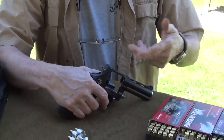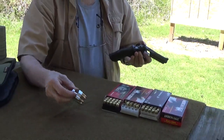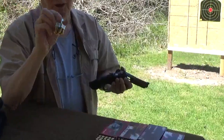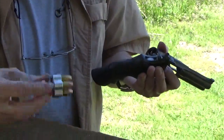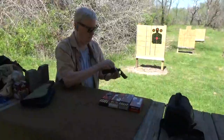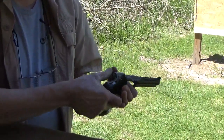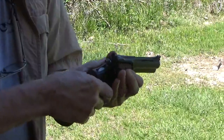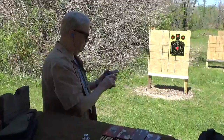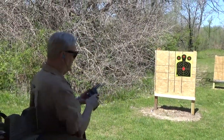Now I'm going to try this — it was sighted in with a 124 grain .357, so I'm going to try my Chiappa Nighthawk speed loader. I'm going to fire six shots single action and six shots double action, and we'll see how it works. It's going to be weird shooting a 9mm revolver.